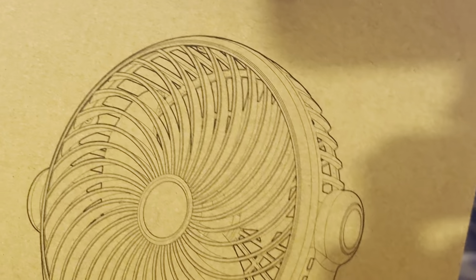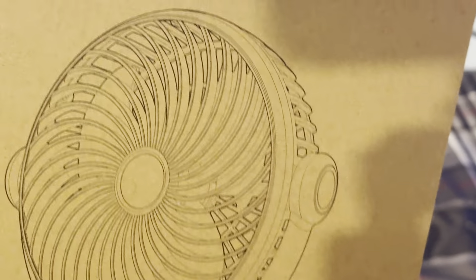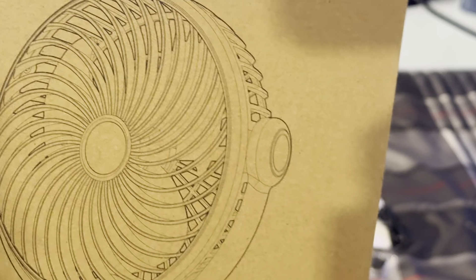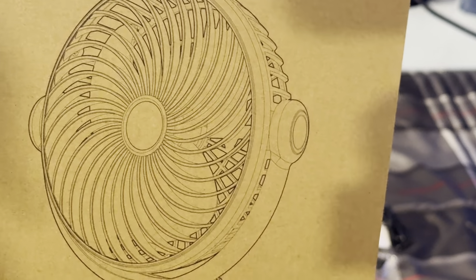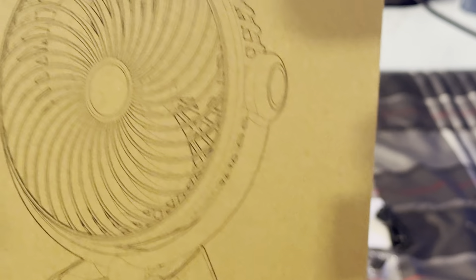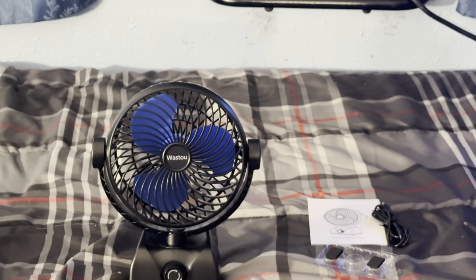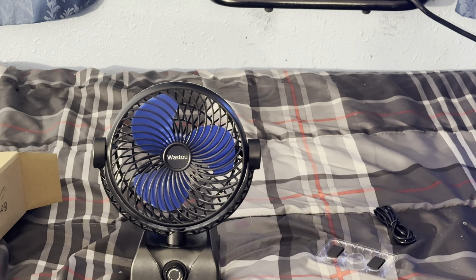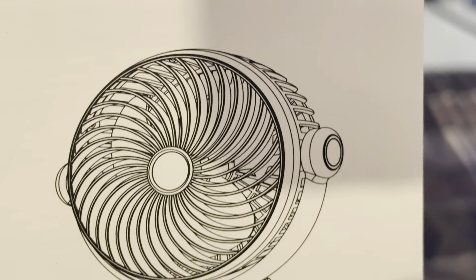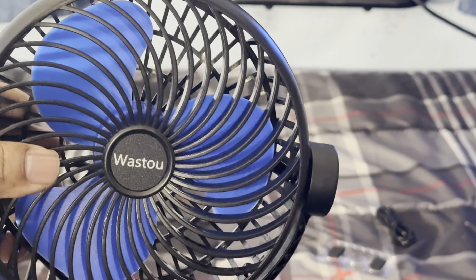Right here on the box you can see that it shows the pointed tip blades — that's the newer blade design. But for some reason it didn't come with the newer blade design, yet they show it on the box and they show it continually on the display on Amazon when I was about to purchase it. I thought I was going to get the one with the pointed tip blades, but apparently they're deceiving everybody by putting the older model with the other blade design in there. Even on the manual you can see it has the pointed tip blades, but on this one it does not — it just has the standard blade design you get on most of these.